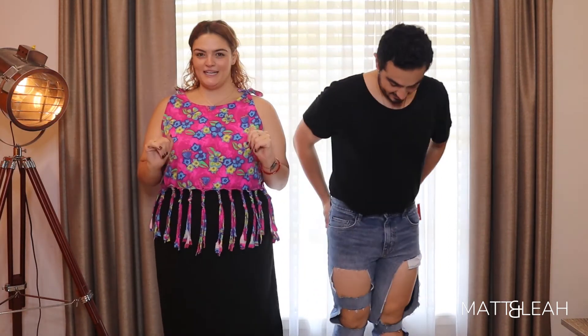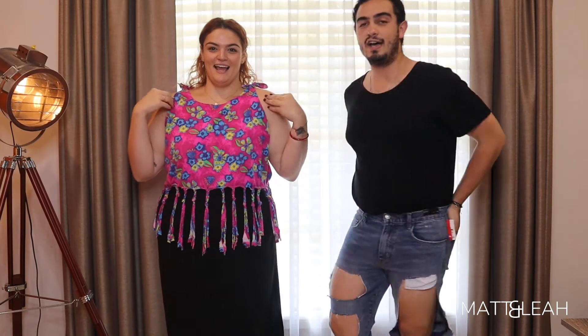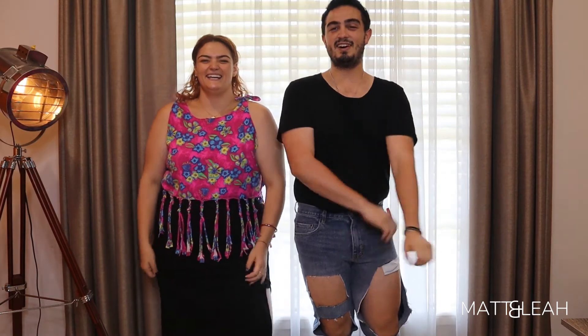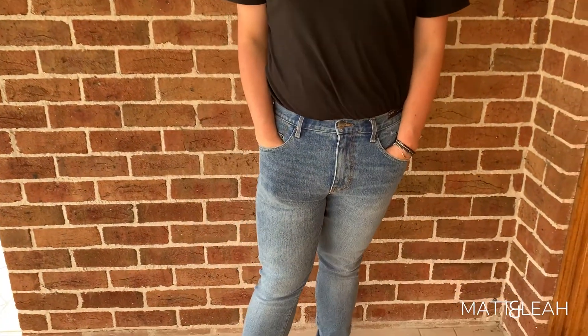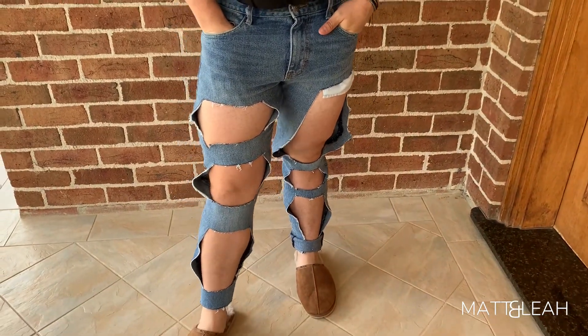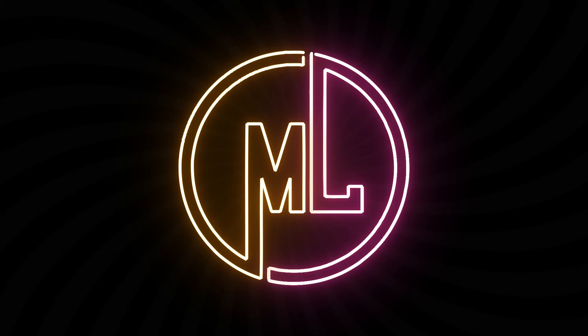Okay, that was a little bit of an intermission while we did all the nitty-gritty you don't want to see on camera, because it took us a long time. But these are the end results!